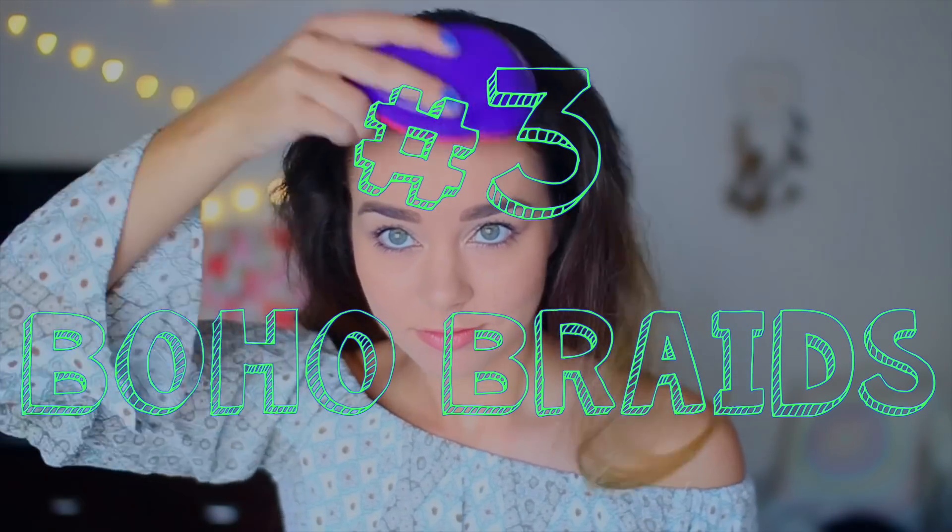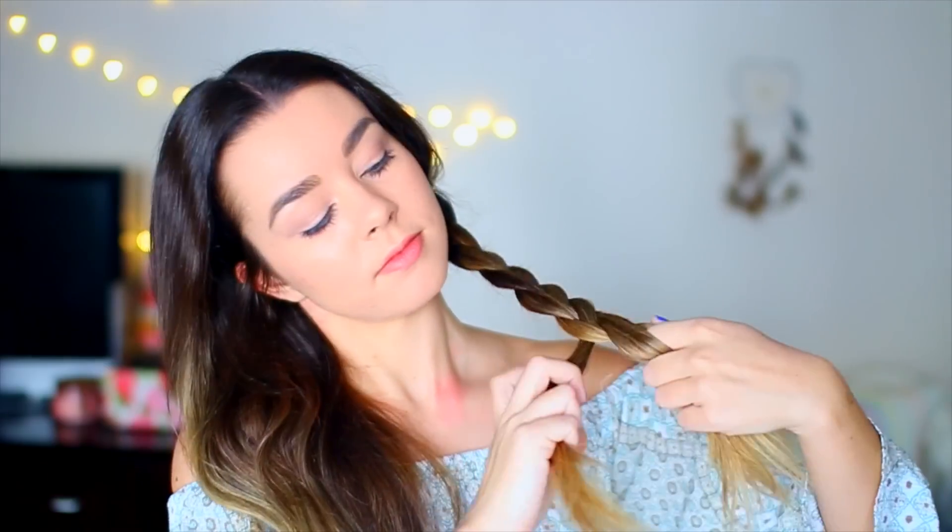My next go-to hairstyle for school — or just when I'm feeling lazy, since that's a theme here — is braids. I used to be a fan of just the one side braid, but recently I've been loving the pigtail ones. Some people might think it looks childish, but I think it's cute. You're just gonna braid your hair into two parts and then mess it all up if you want to make it look messy and loose. You can also add hair accessories, like I'm adding this cute flower crown.